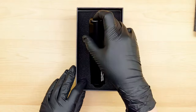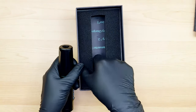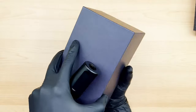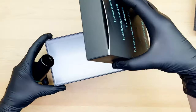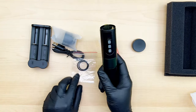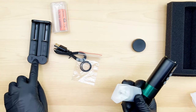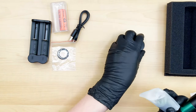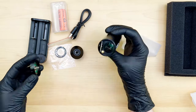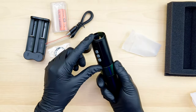Looks like they sent us a green one. It comes in blue, green, gray, gold, and red. Some accessories here for the Bronc V2 — we have the lithium-ion battery, charger cord, some rubber bands, and this is the RCA adapter. So you can either use the battery or connect the adapter to the Bronc.